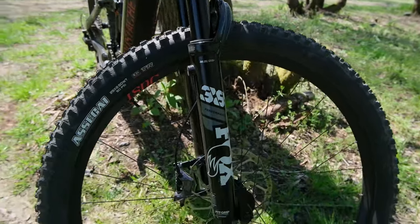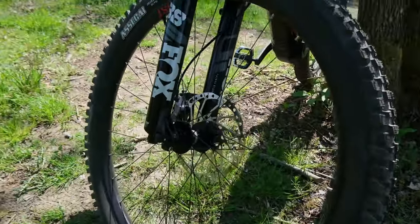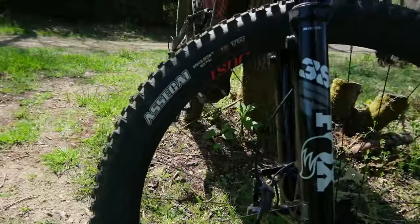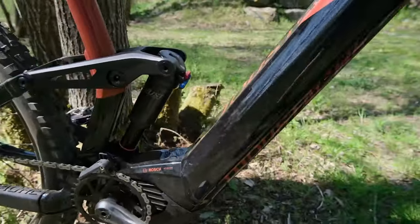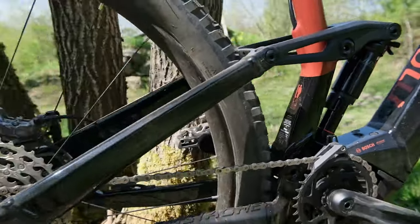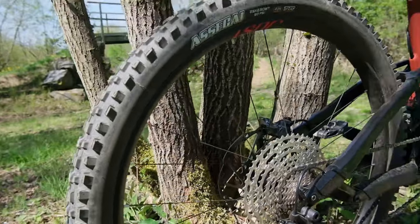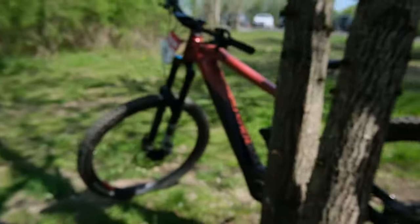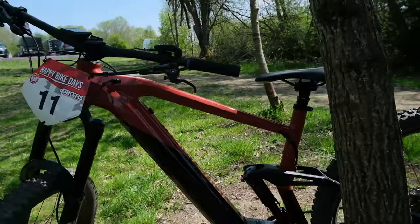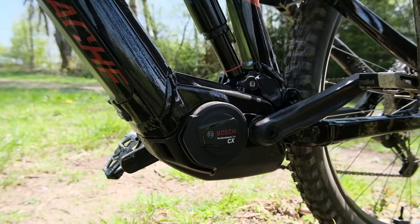Removable battery, always nice. Fox 38 in the front, feeling nice and supple. As you can see, these are not top of the line spec choices on this bike because this is a mid-range model. You have the 5, the 7, the 9, and there's even an 11 if you really want that high-end stuff. I'd really love to see a version with a double crown fork and maybe 170-180mm travel in the rear, but for now this is what we have.